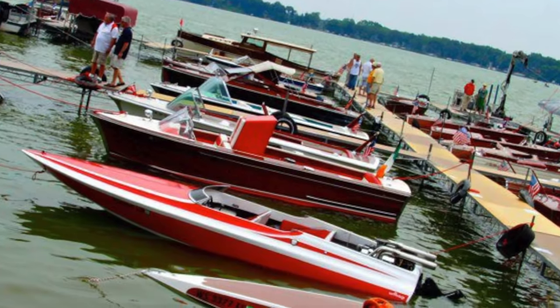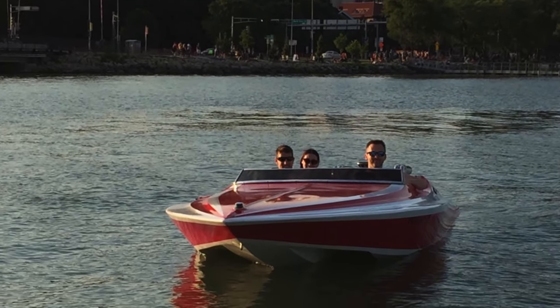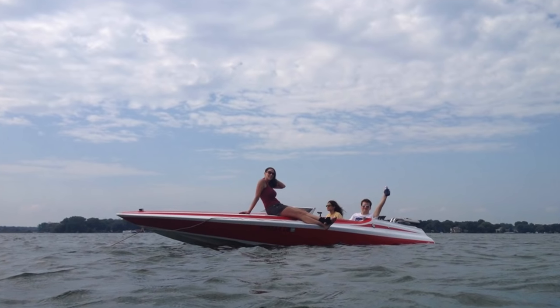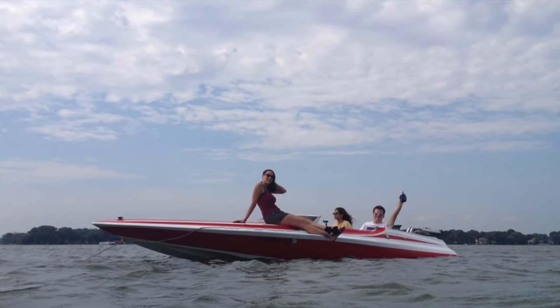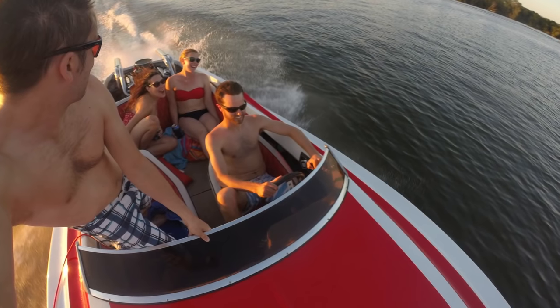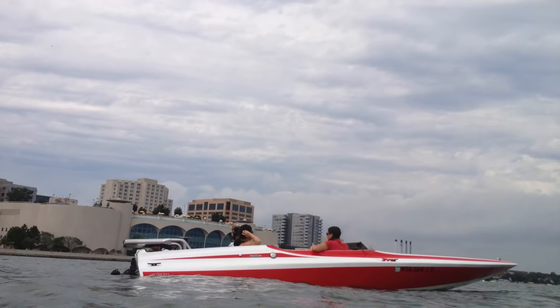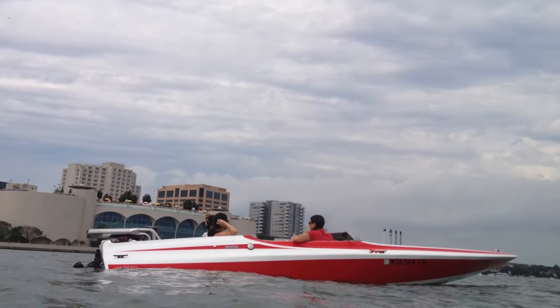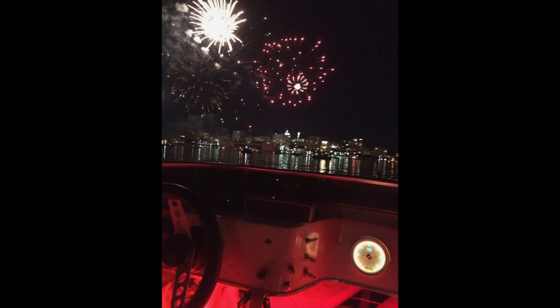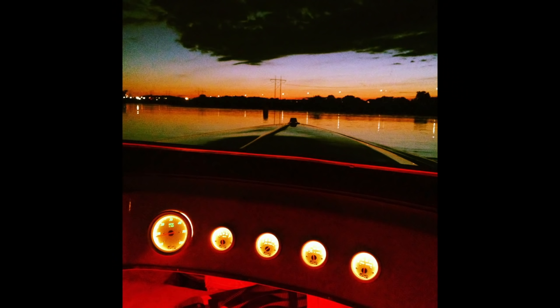I've owned this boat for over 10 years now, and the amount of memories and awesome times I've had in this thing are too many to count. I've had people from all over the country come and visit. I've had people who've never driven a boat before drive this thing — everyone has a good time. What I really don't understand is why so many people buy boring boats. Just buy something awesome, and then it doesn't matter if it costs you anything, because it's awesome. That's about it for this video. Thank you guys for watching. Stay tuned for updates on the SST project, as well as another boat I just picked up — because something is wrong with me.